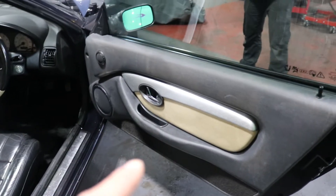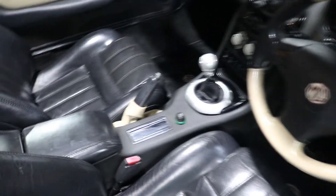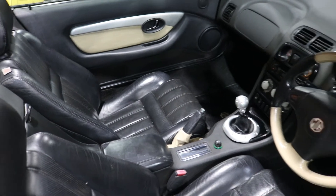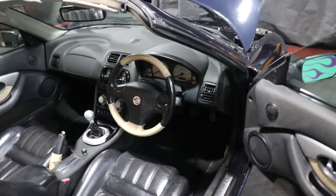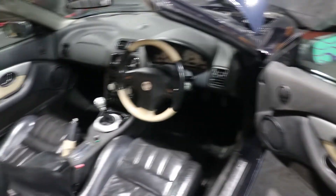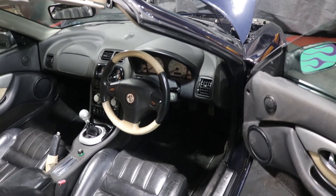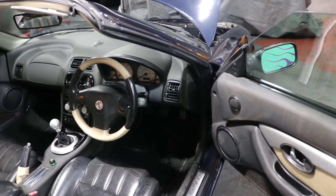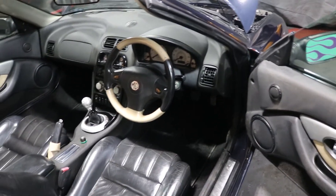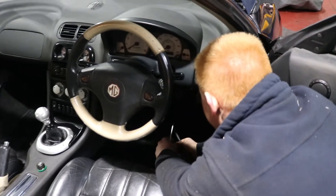As you can see, we've got cream on the door cards, a cream steering wheel and a cream handbrake lever. The black leather is in absolutely fantastic condition. So we're going to get everything matching — we've got a steering wheel to do, door cards to do, and the handbrake to do. Michael's already disconnected the battery. There are a couple of torque screws behind it holding the airbag — which is why we've disconnected the battery. That's why Michael's a mechanic and I hold the camera.